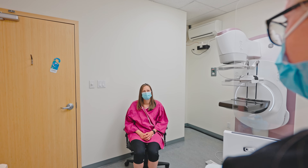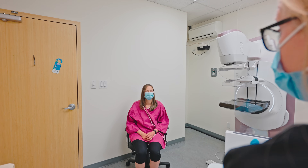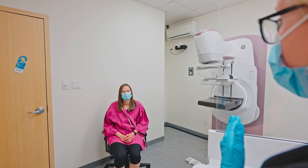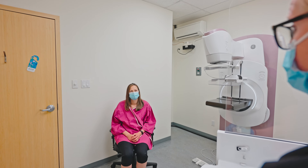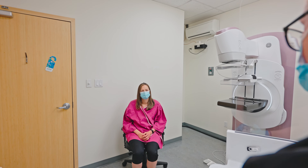I'm gonna give you this remote in your hand. I'm gonna position your breast on the detector and apply a little bit of compression. When I tell you to, I want you to hold down the plus sign on this remote — that will start applying compression very slowly. I want you to apply it to a level that's tight and uncomfortable but bearable for you. When you're at that level, let me know and take your finger off.